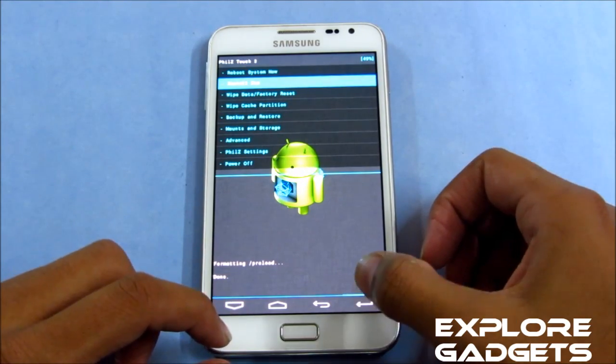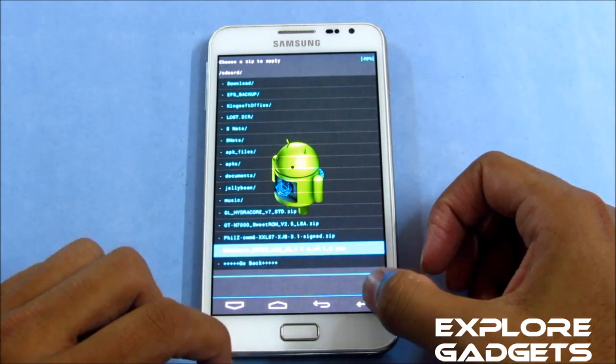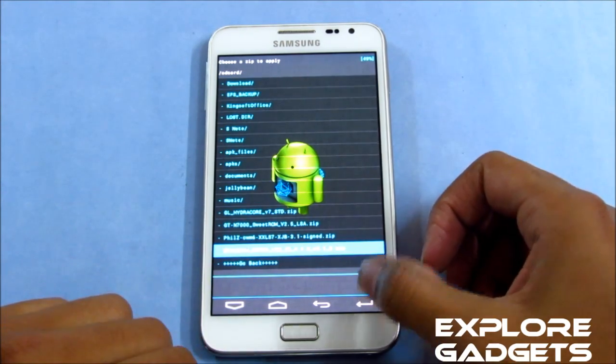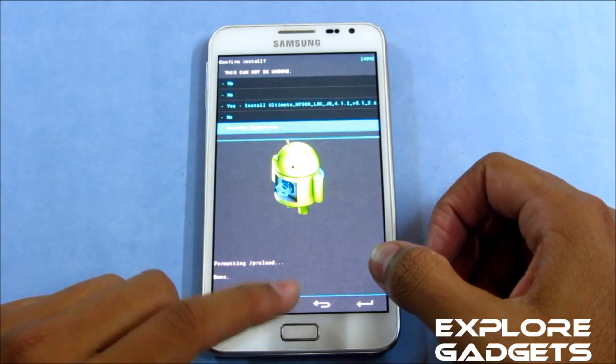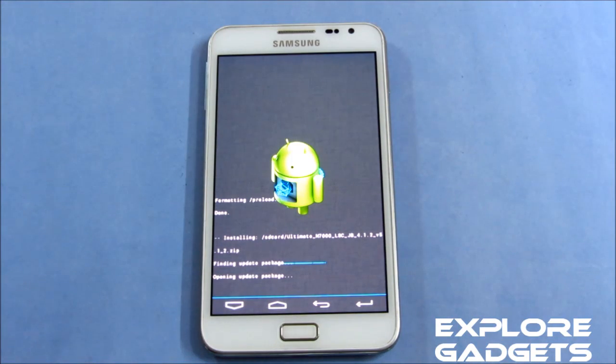Hit install zip from SD card, choose zip from SD card, and navigate to the ROM file — that's the Ultimate Jelly Bean ROM version 5.1. Select it and hit yes to install, then wait for the installation to complete.